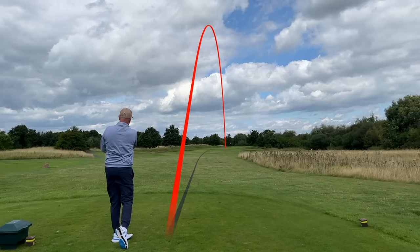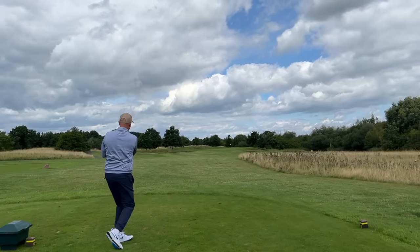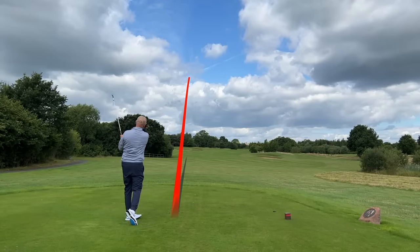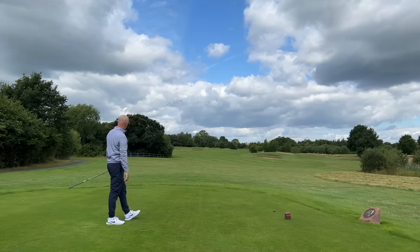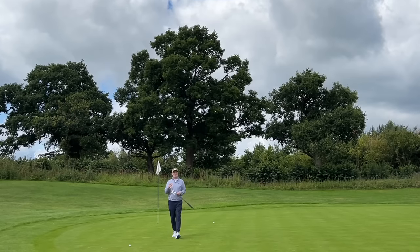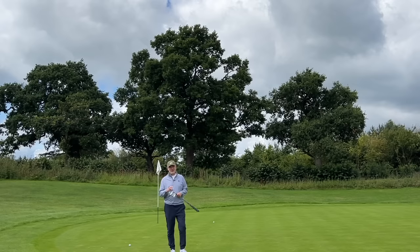Sometimes it's fair to say that club reviews come with a level of expectation and also a bit of predictability. However in today's video I'm going to look at two different irons that came with no level of expectation, and certainly in terms of predictability I never thought I would experience quite what I have done with these two irons.